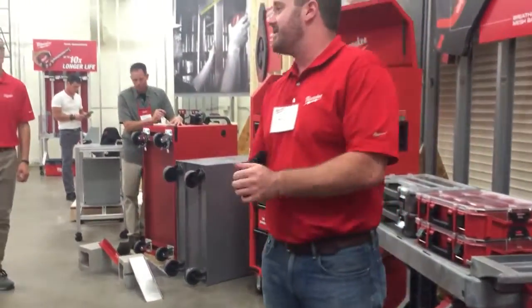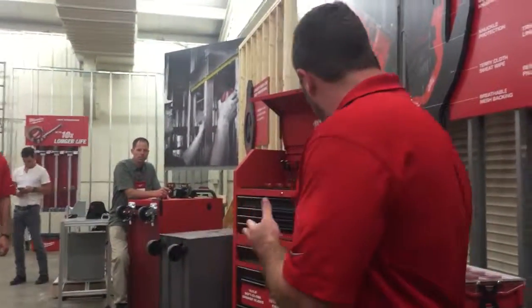So moving forward from gloves, the next thing I want to talk to you guys about is our storage expansions.